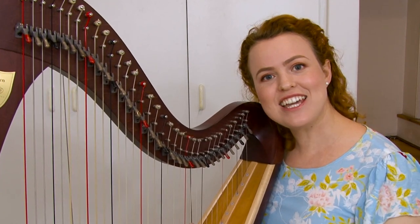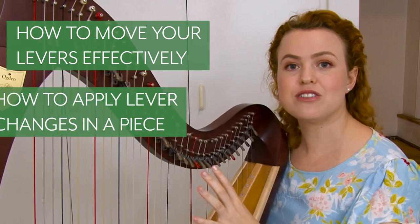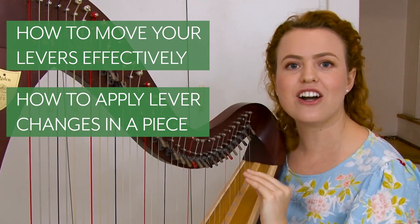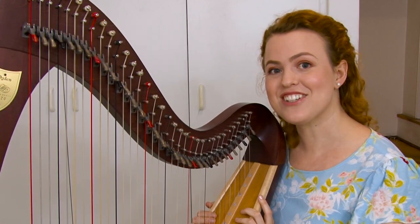Today I'm going to be breaking it down for you. I'm going to start by showing you exactly how to move your levers effectively, then show you how to apply it in the piece — what you need to be looking at and concentrating on — and then show you how to practice it effectively and give you some tips for practicing lever changes. So let's get into it.